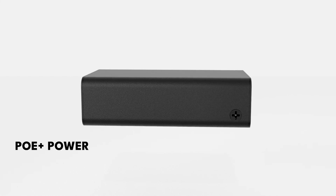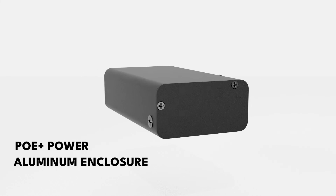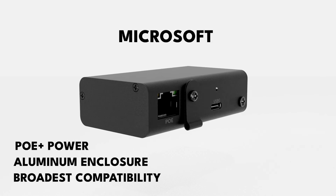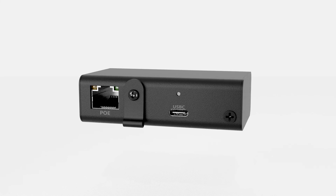PUE Plus power for USB power delivery, high-performance aluminum enclosure, and the broadest compatibility on the market whether you're an Apple, Microsoft, Samsung, HP, or Lenovo user. There's no other device like this.